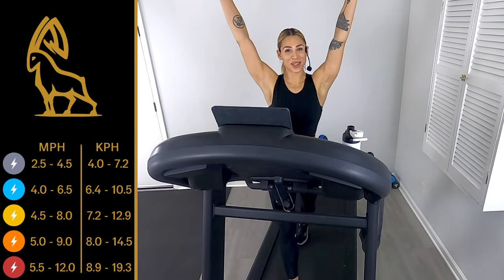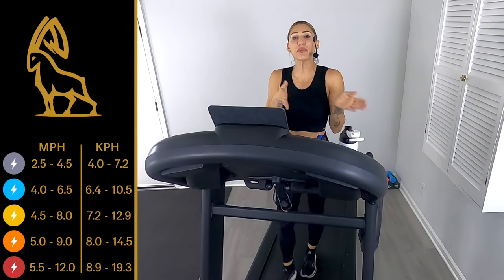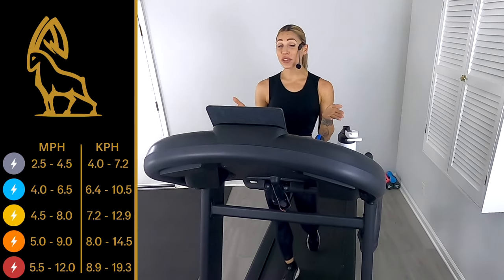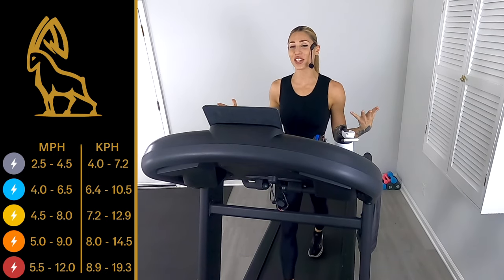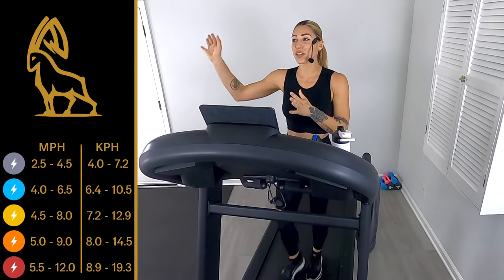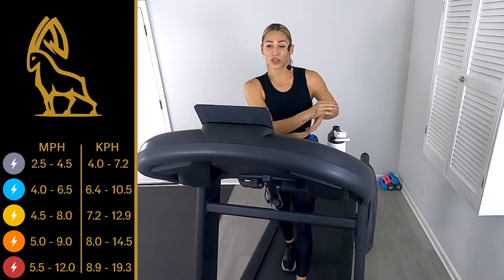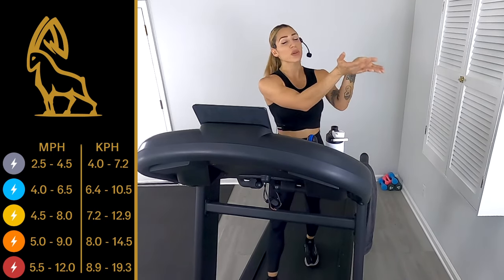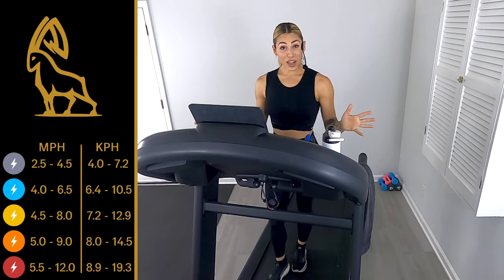Hi everybody and welcome back to IVEX Running. I'm Coach Rachel and today we have a 25 minute tempo series run. The tempo series is where we run to the beat of the music, so it's nothing for time — it's all for the feels. You get to make up your own paces. We'll give you suggestions displayed on screen. On the opposite side of your screen you'll see a long progression bar showing where we are from start to finish.